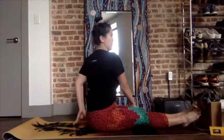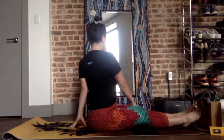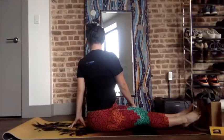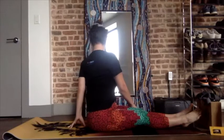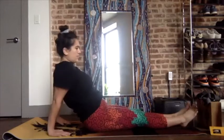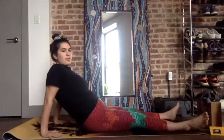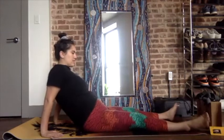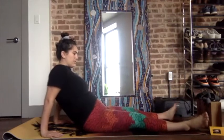Switch sides — right hand on thigh, left hand behind the back. Inhale, exhale, twist. Back to center, walk the hands back slightly, let the legs fall open, and move the hips from side to side, relaxing the pelvis and allowing that movement through the legs.